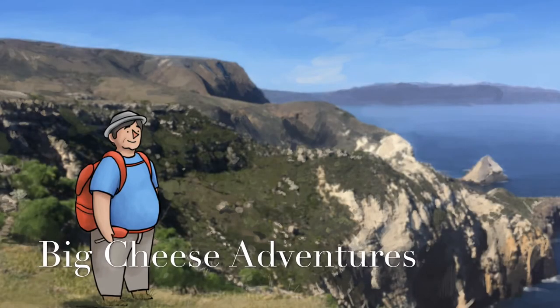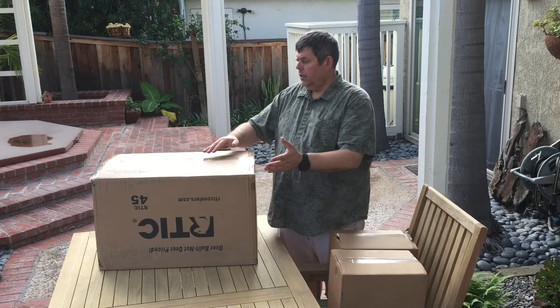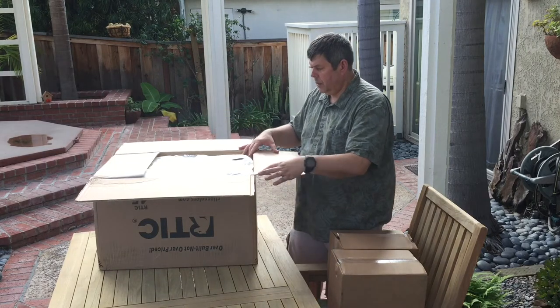Hello, this is Big Cheese with Big Cheese Adventures, and we've got another unboxing. Got the Arctic 45 cooler — ordered it and we're gonna unbox it today and show you what it's about.